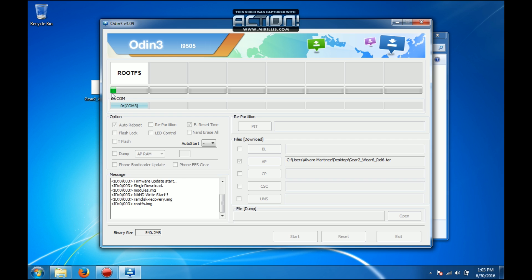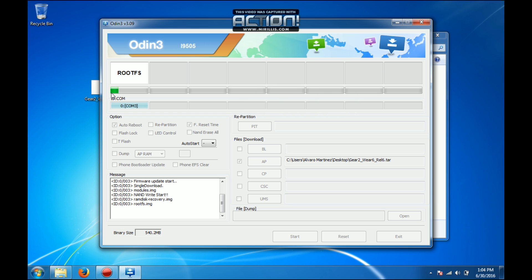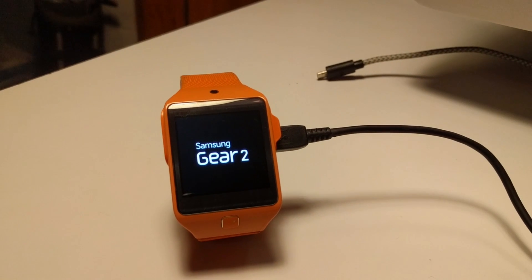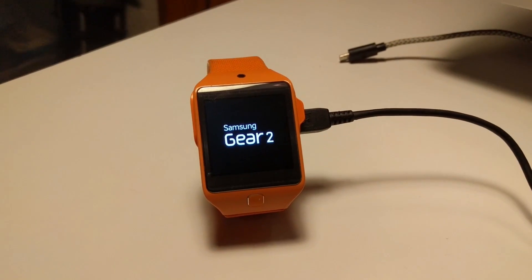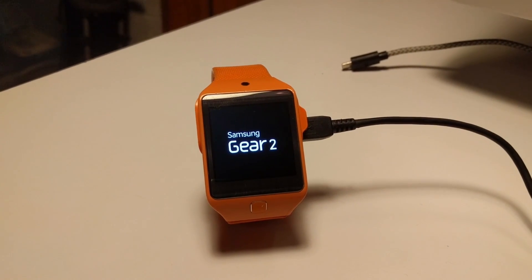By now we have the progress bar up on screen and also a progress bar on the watch. It will take some time and then it will reboot the watch. The flashing has finished. The watch will reboot and you will see it go into recovery after a few boots.